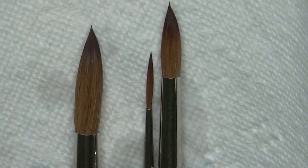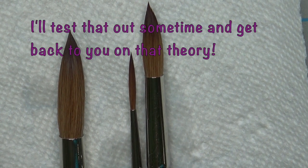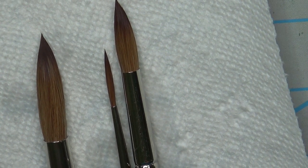I just thought that would be nice to share with you. I think it only works on natural hair brushes, but if you do have some natural hair brushes that got a little bent out of shape, then a conditioner you use for your own hair will work on them too.